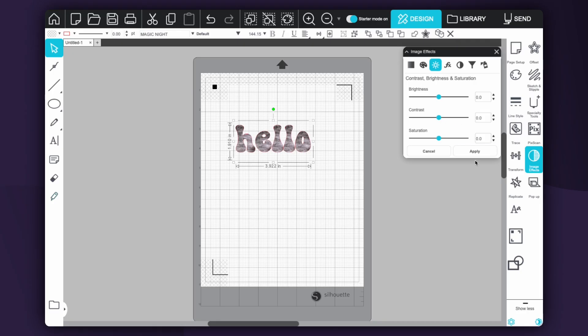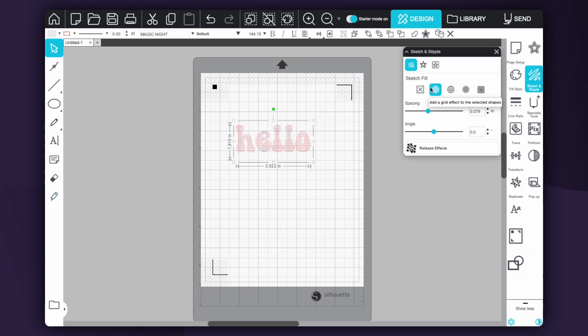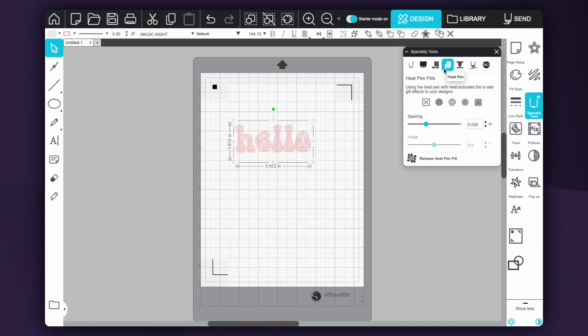You don't have the option for offset or inset. Your sketch fill is for when you use your pens — it's a really nice feature that Silhouette has compared to some other brands. Your specialty tools are also for pens; for example, if you're using the heat pens with the Cameo 5 you'll be able to fill that in to get a really nice filled-in foil effect.